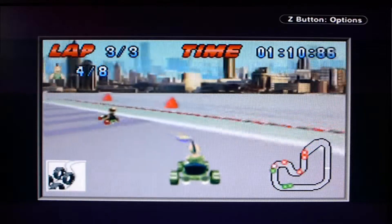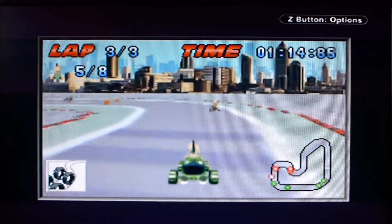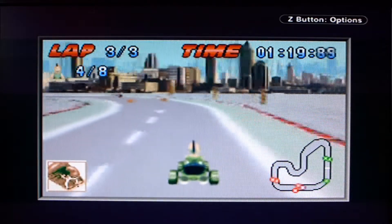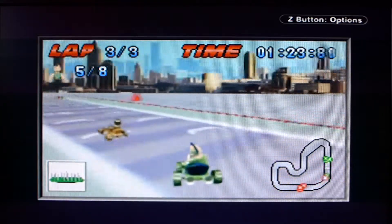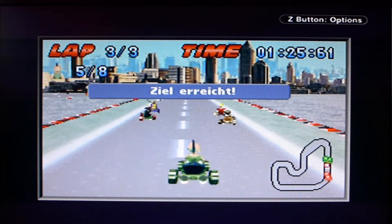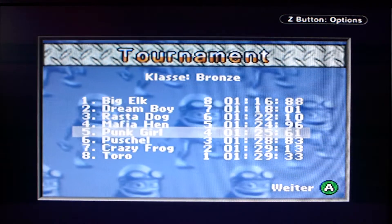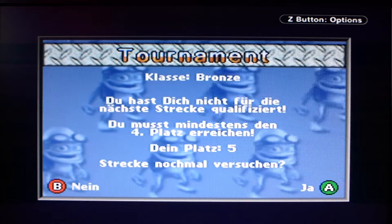This can't be serious. What did I just drive into? I activated something but what is it? Is there no nitro turbo? I can maybe lay a nail strip... Finish line reached, but probably not in first place. Fifth out of eight. Okay – try the track again. You need to finish at least fourth.